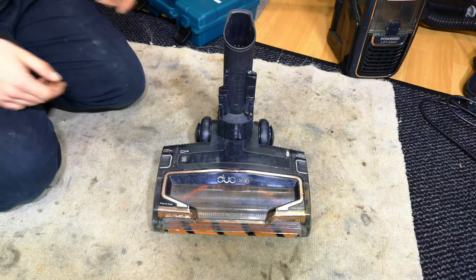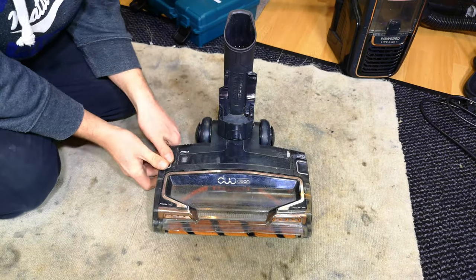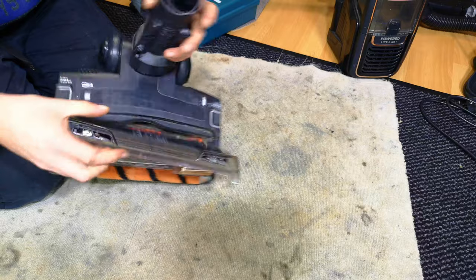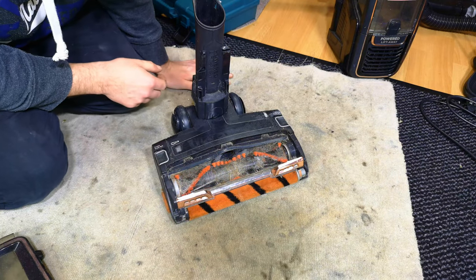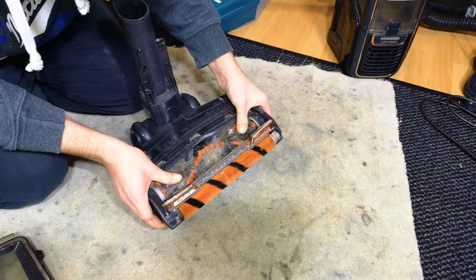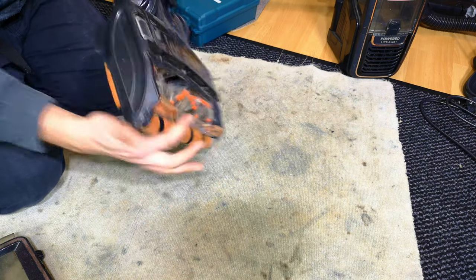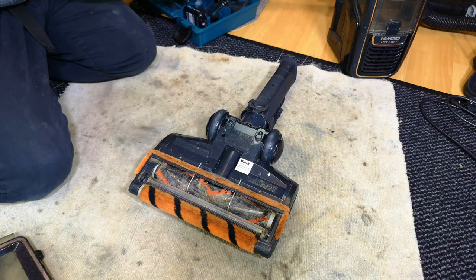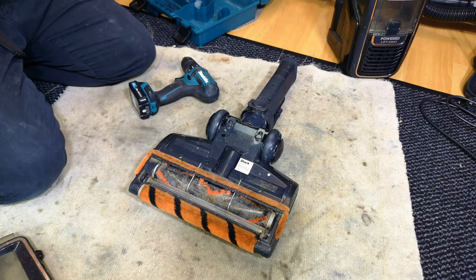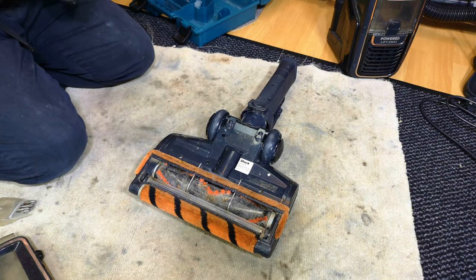We need to start seeing what's wrong with this duo clean head and if there's anything we can do about it. It barely turns at all - I'm imagining it has something to do with hair. In today's episode we shall find the correct size torque, starting with the T20.